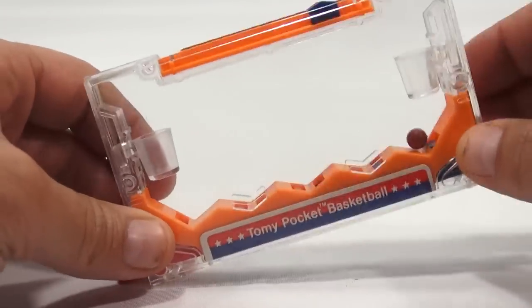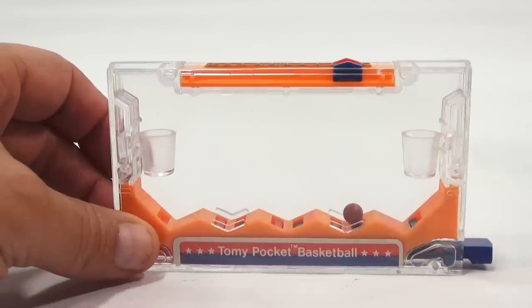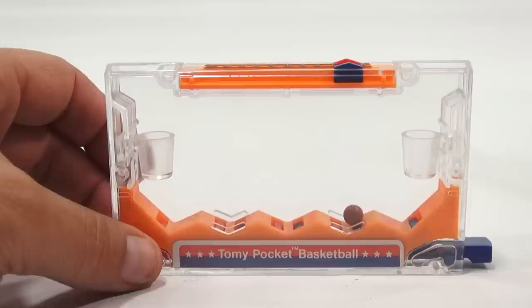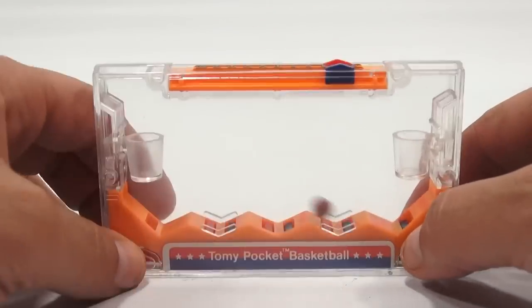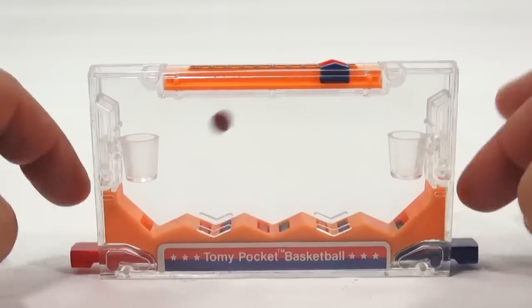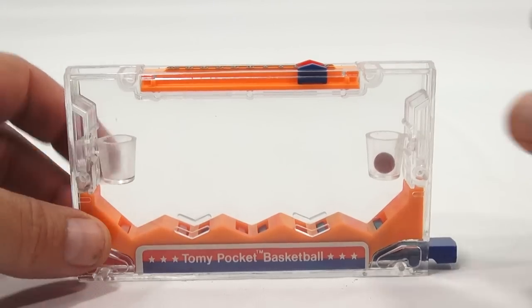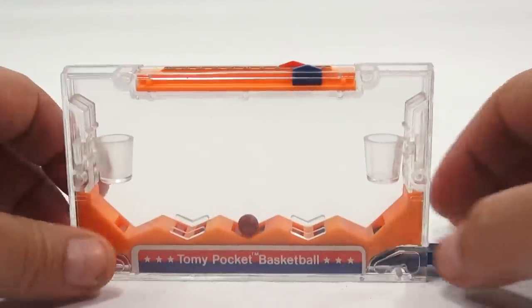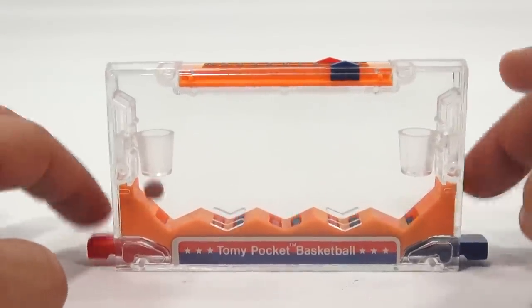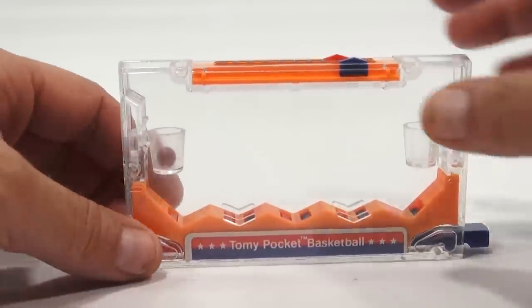Here we go. When you get a basket, you get two points, and your opponent puts the ball into play from his end line. So since this guy's just scored, then you would put it on his end line. But we're just going to keep putting it in the center. There we go — so red has another two points. There we go — so blue has another two points.